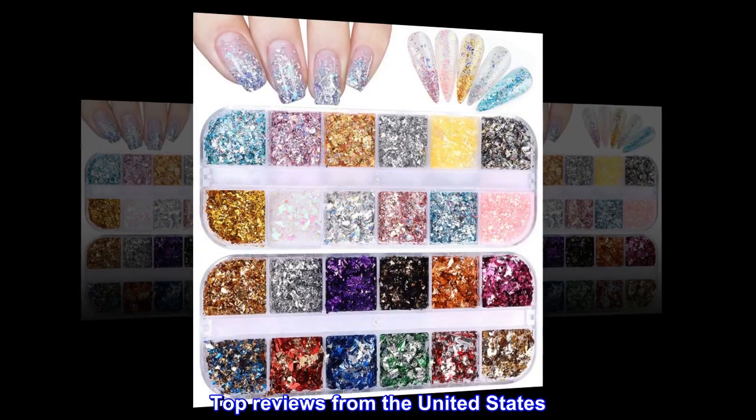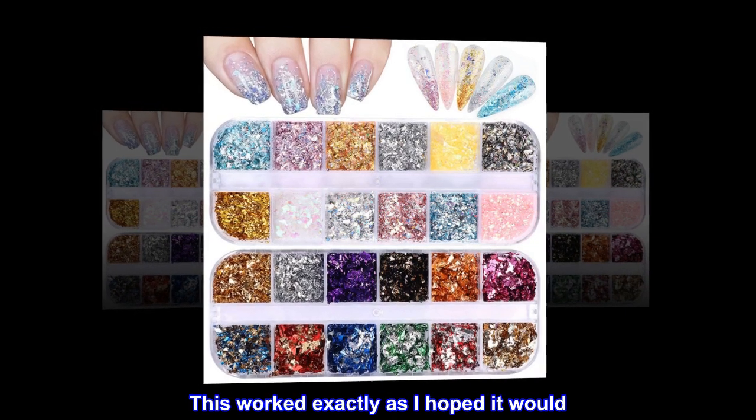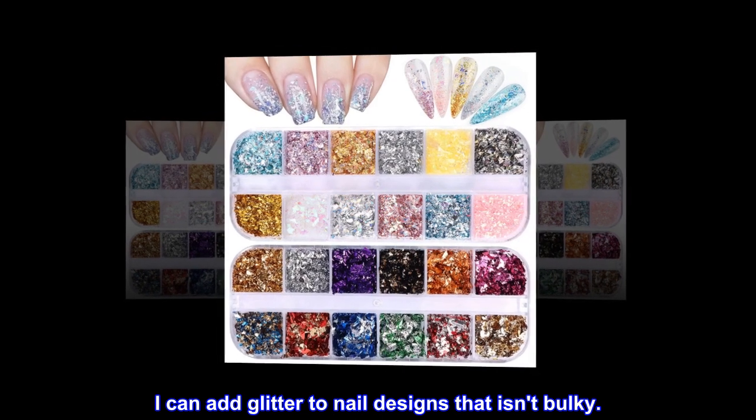Top reviews from the United States — Awesome product: this worked exactly as I hoped it would. I can add glitter to nail designs that isn't bulky.